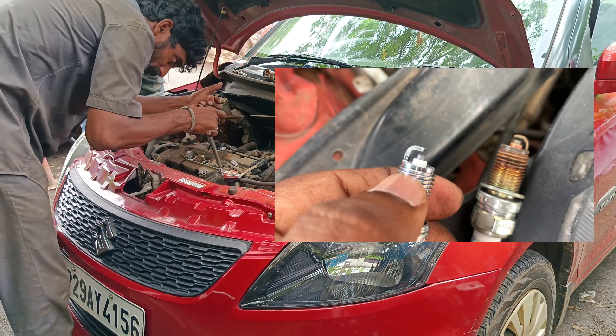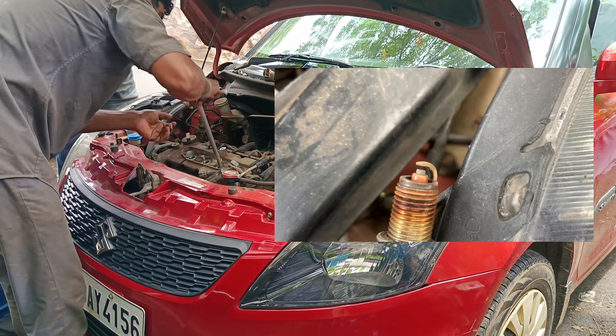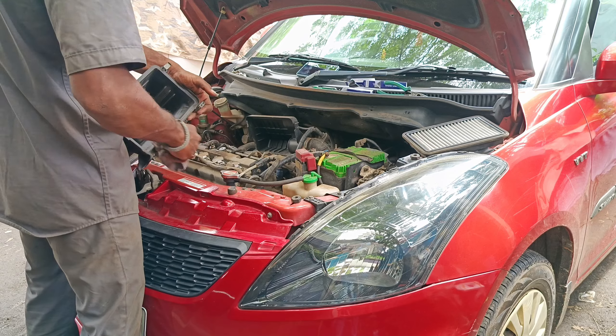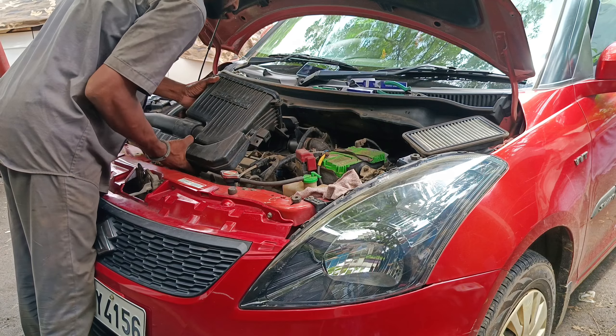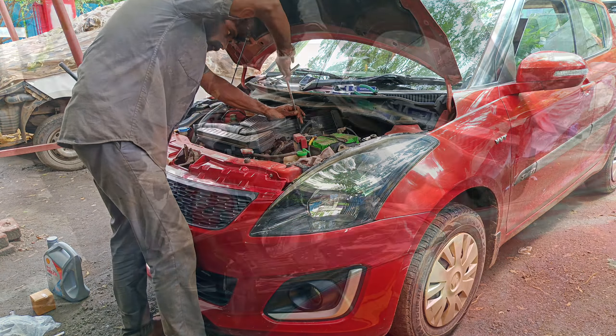We are going to check out the prices. When we replace the spark plugs, after we change the air filter — that Murr filter — we put this air filter in the middle. It is going to completely take care of the air filter.